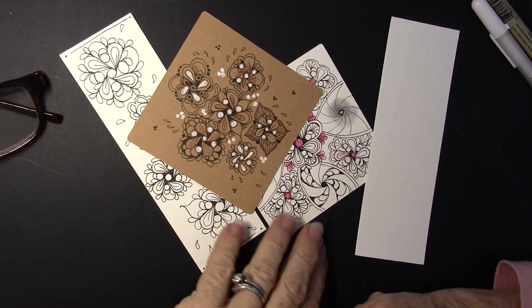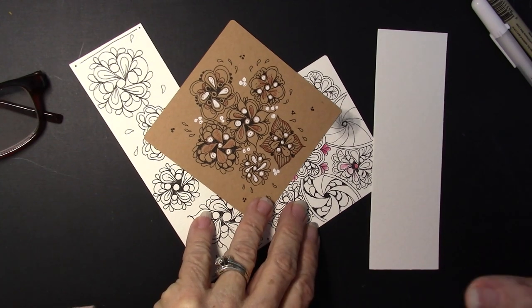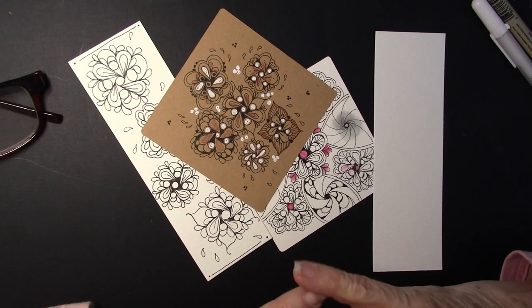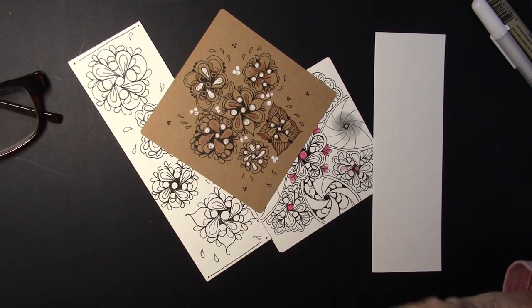Welcome. This is Melinda Barlow, CZT, Certified Zentangle Teacher, and I absolutely do not know how this slipped by me. This is called 9-2. The tangle pattern is called 9-2 and you can find it on tanglepatterns.com.